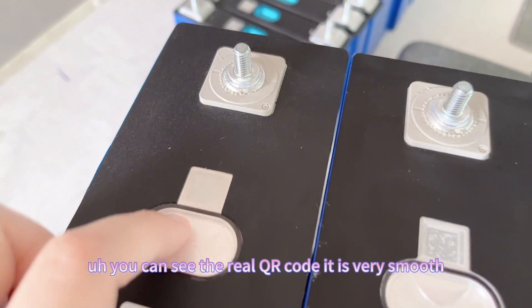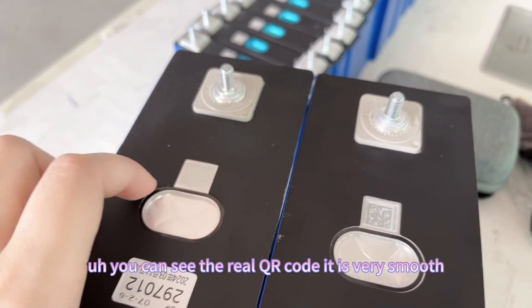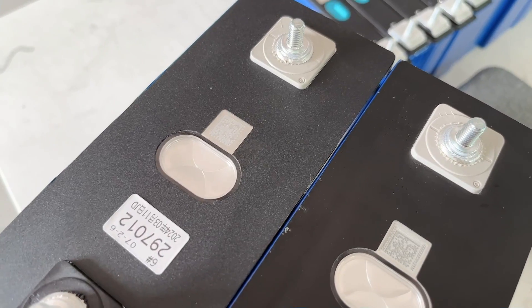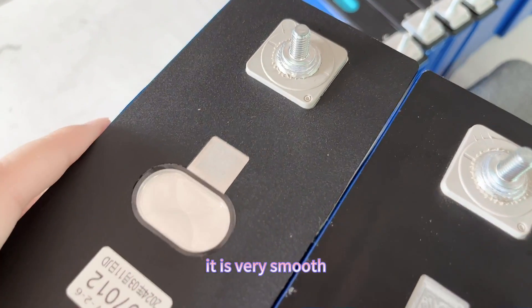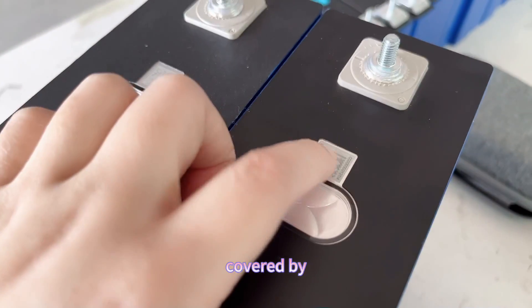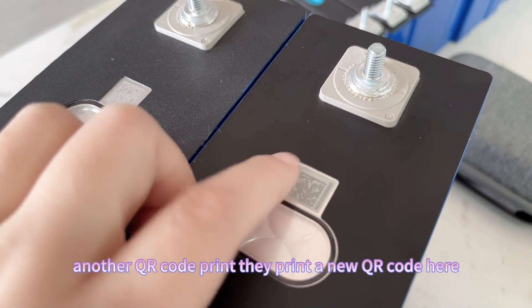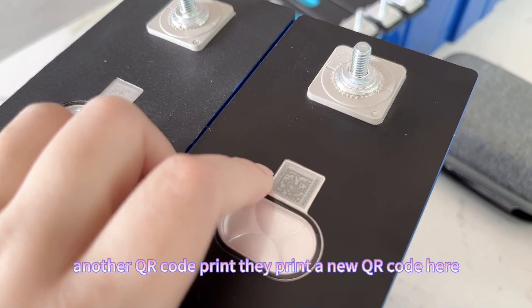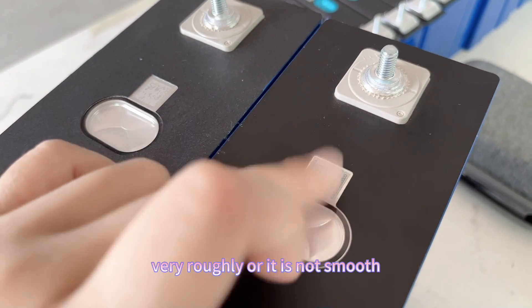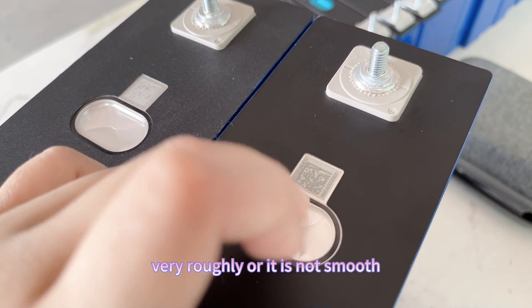You can see the real QR code on the Grid-A cell — it is very smooth. But for the Grid-B, it is covered by another QR code printed on top. When you touch it, it is very rough and not smooth.